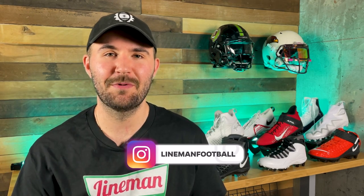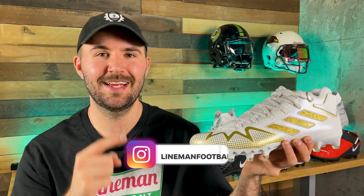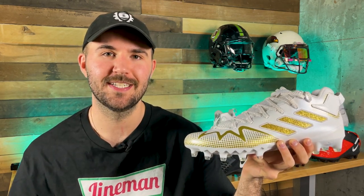What's up guys, welcome back to another episode of Footballers. My name is Tony and you can follow me down below at Lemon Football. Today we're going to be reviewing the brand new Adidas Freak 22 football cleats.